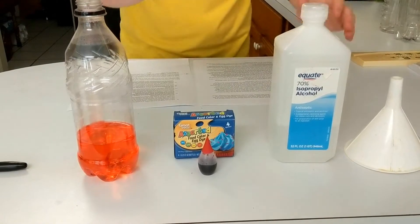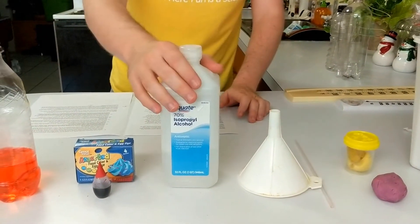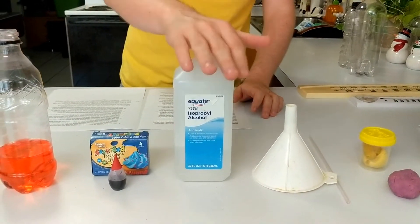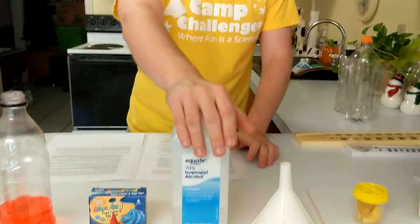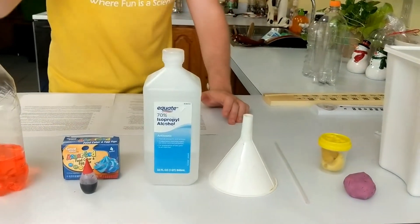You can use whatever color that you want — this is all up to you. Rubbing alcohol is our liquid inside our bottle. Quick note about this rubbing alcohol: safety first at all times. This is not safe to drink, don't be messing with it, work with an adult when using this. We also have a funnel if you have one at the house — that'll help you pour in the rubbing alcohol into the bottle.